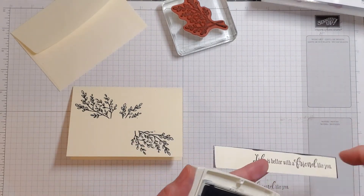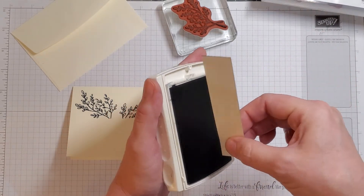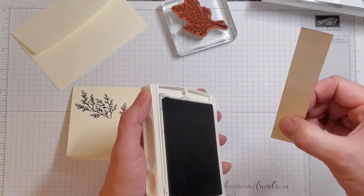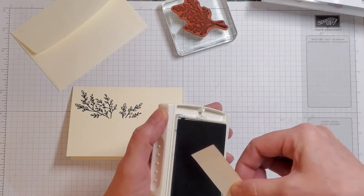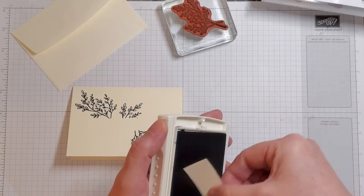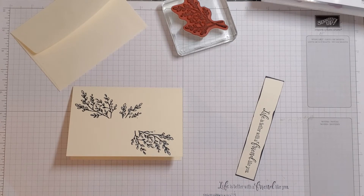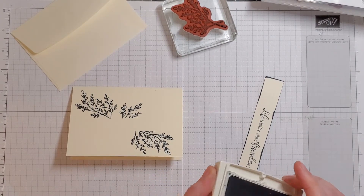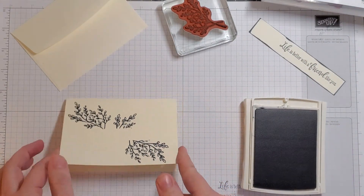My ink pad is really juicy, so I'm going to be very careful not to get my fingers in the ink. I drag down and check, drag down and check, a little more ink over here on this corner. That looks pretty good. We have one more thing to stamp — I almost forgot. I'm going to set the sentiment strip aside and let it dry since it's super juicy.